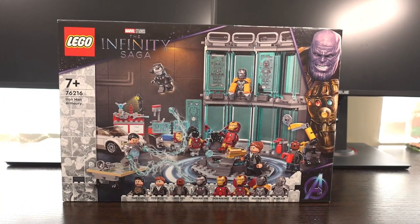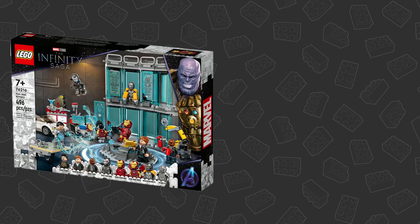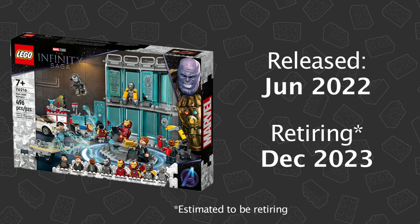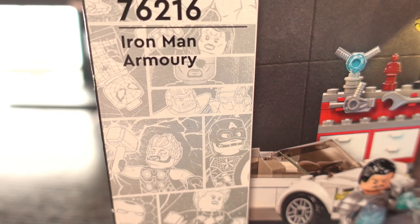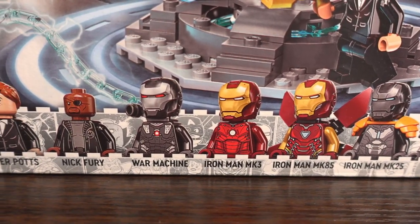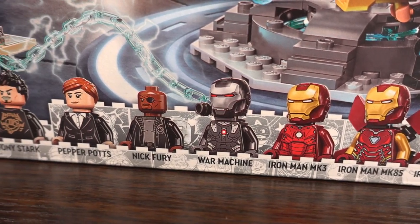Welcome to my review of the Iron Man Armoury LEGO set. This set was released in June of 2022 and looks to be retiring by the end of this year. It has 496 pieces and features a more than respectable 8 minifigures in total, with 5 of them being unique to this particular set.